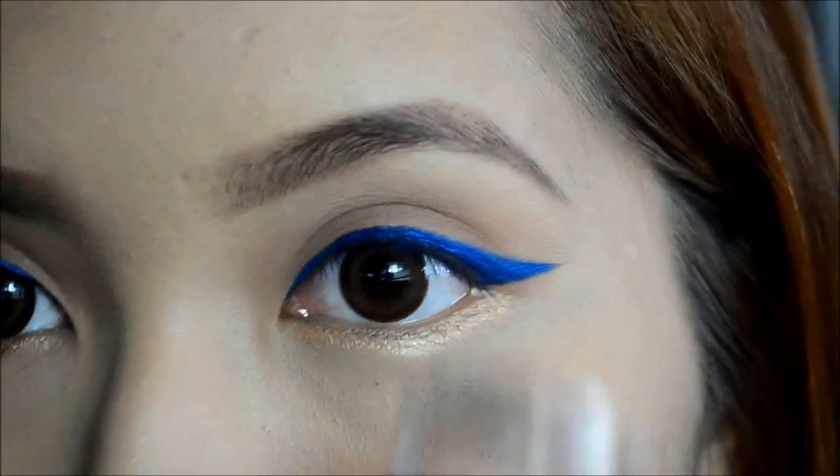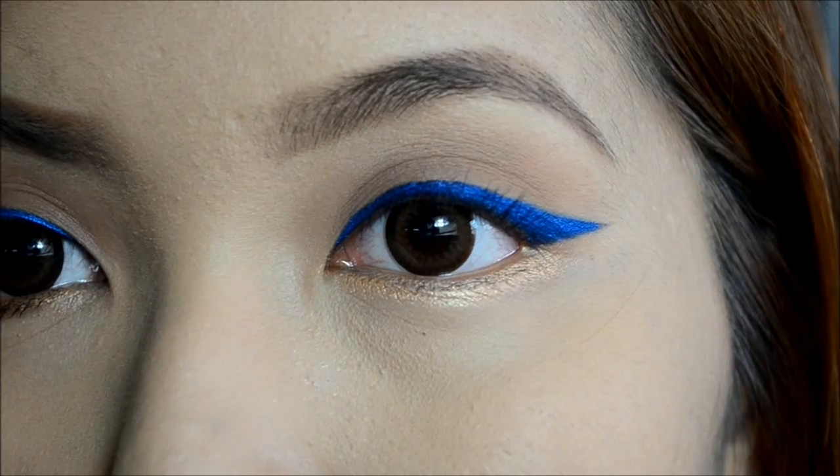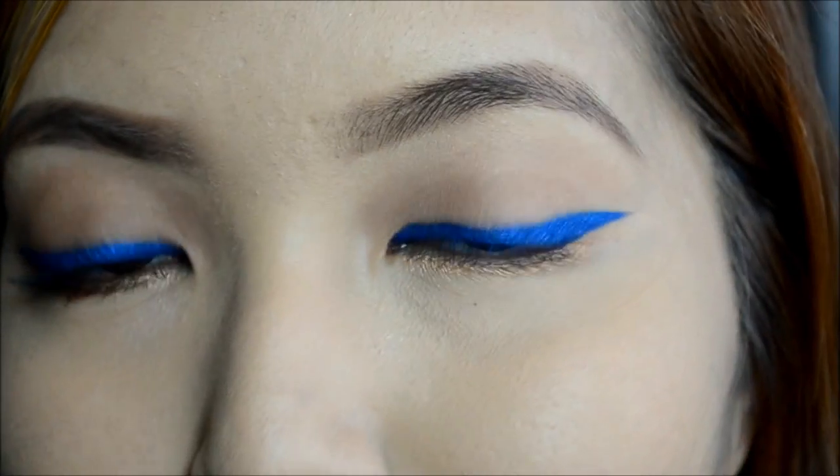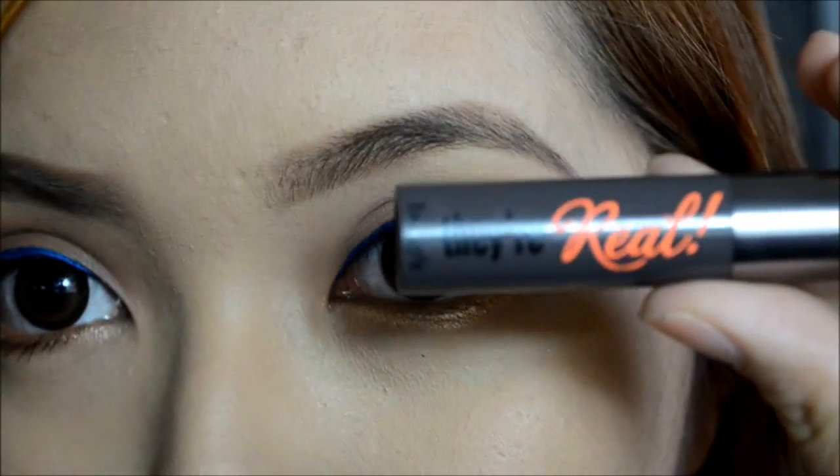Next step is curling your lashes, then adding mascara on both the lower and upper lashes. I'm using my Benefit They're Real Mascara.